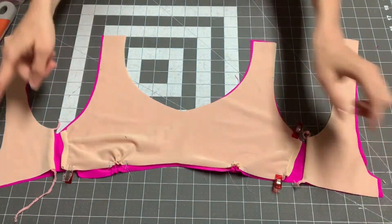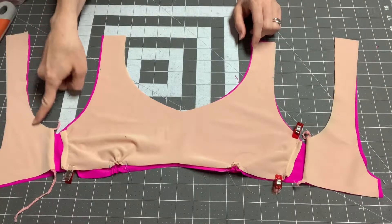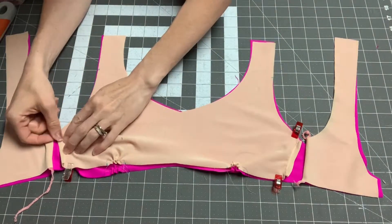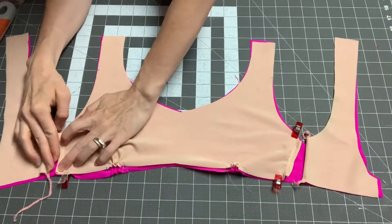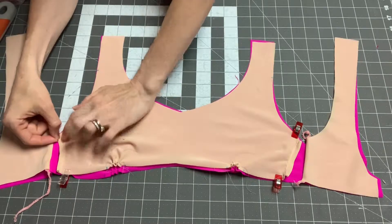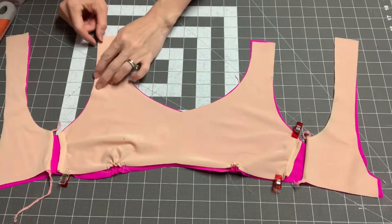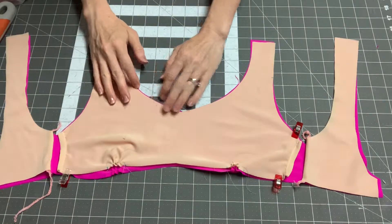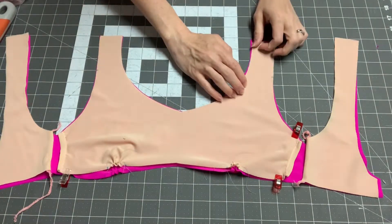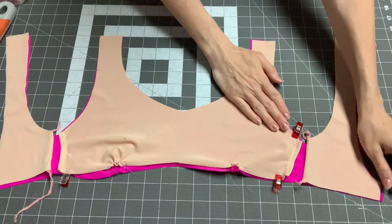You're going to baste from the lining side — lining facing up on your machine — with about a 4.0 stitch length, and start from one end and go all the way around it. Whenever you get to the opening, make sure you can see where the opening is to stick something in, so you're not shutting that. Baste all along, getting all the edges to line up as evenly as you can.